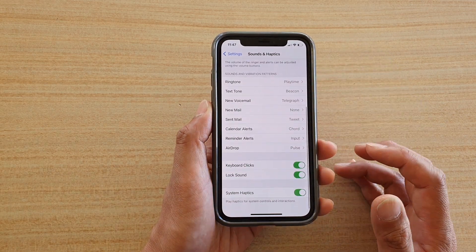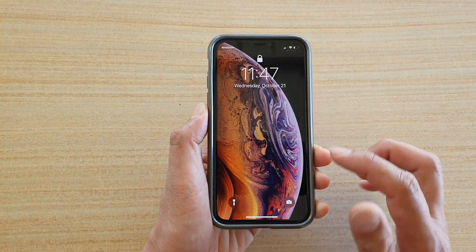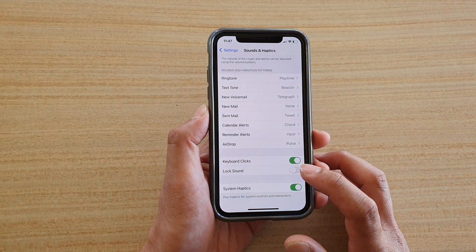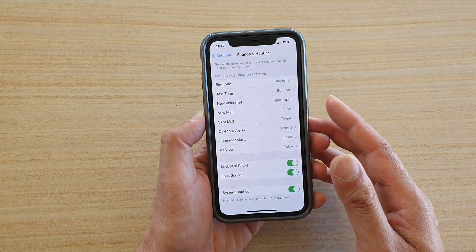Tap on Lock Sound. Now that the lock sound is switched off, when I press on the side button it does not make any sound. And if I turn it on, when I press on the side button you can hear it make that click noise. So let's hear it again.